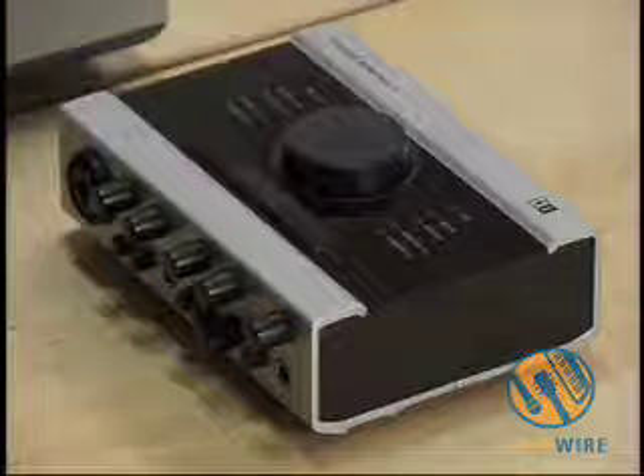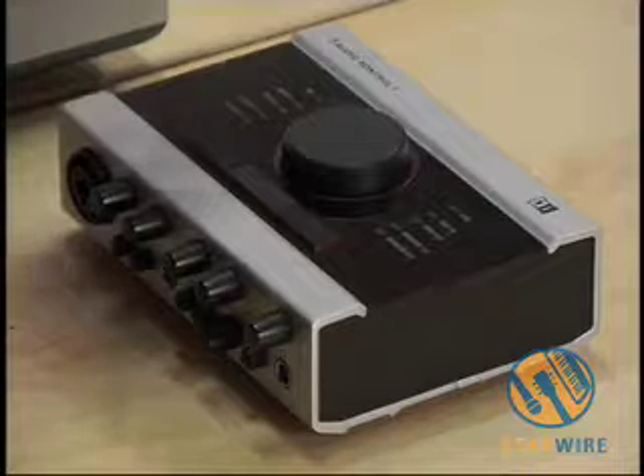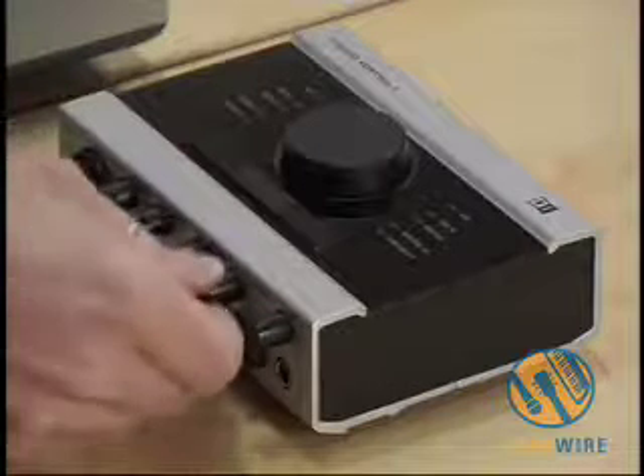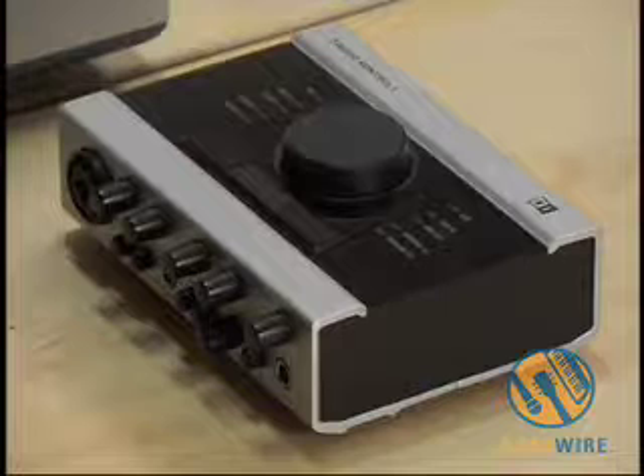I actually have two output buses. On the back side of the interface, I have a total of four discrete outputs — that is two stereo pairs, which are also balanced — as well as individual output controls for each of those buses, for outputs one and two, and outputs three and four. And I can direct monitor any of those outputs as well. I've got direct monitoring functionality where I can turn it on and off, switch it to mono, as well as another gain stage to control the direct monitoring output.